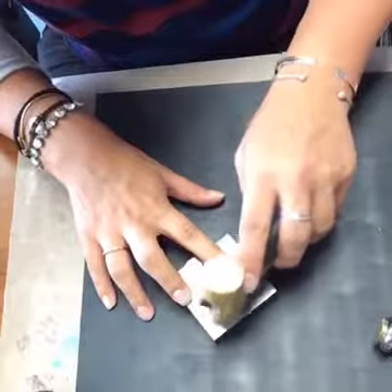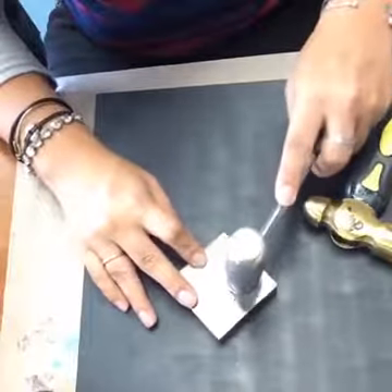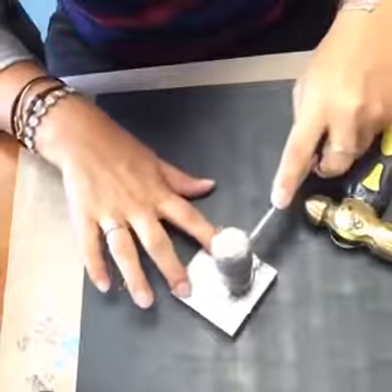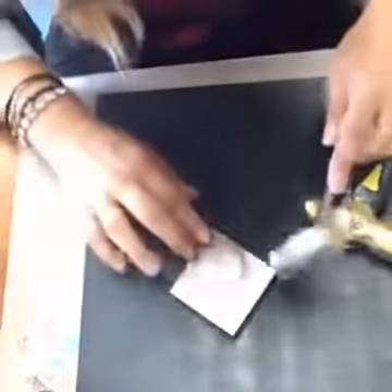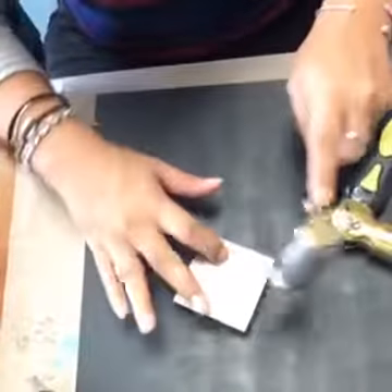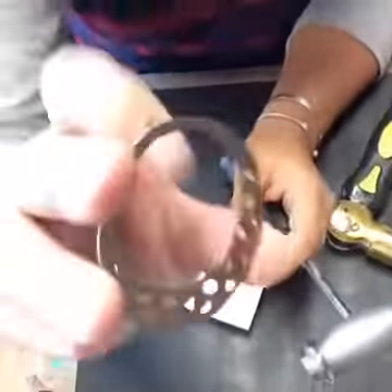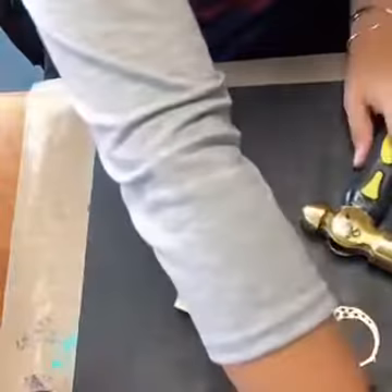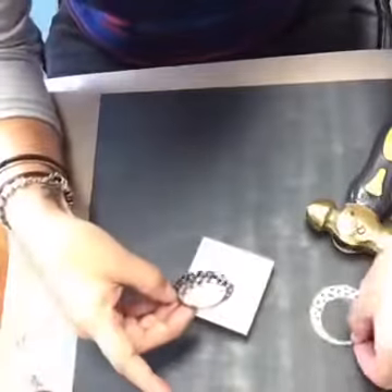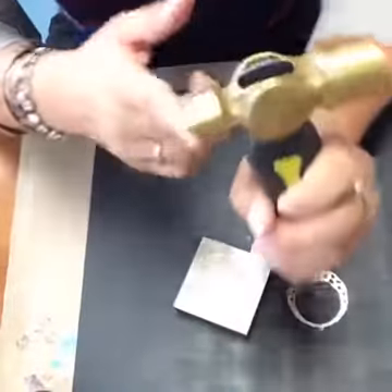It's always a good idea to pick it up and look at your progress as you go, because you can't un-hammer something. This texture will really help bring out the detail when we start to add the ink. So now I'm going through with the waffle texture.